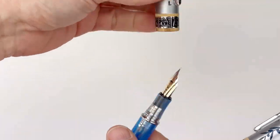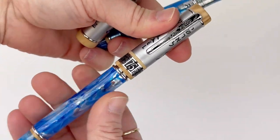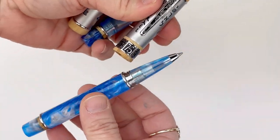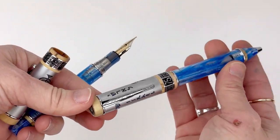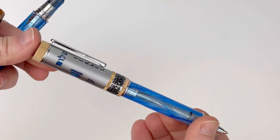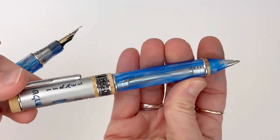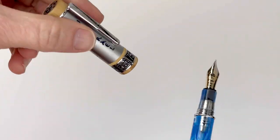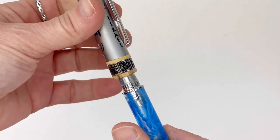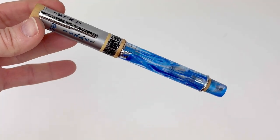These pens are also available as a rollerball, and once I unscrew the cap you can see that option, and they're also available as a ballpoint — so a total of three options. They're all stunning. Each of these pens is very custom because of all the intricate detail put into these handmade pens. All three options are available to shop right now at penchillet.com, so head on over there to get shopping.